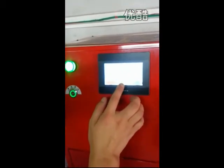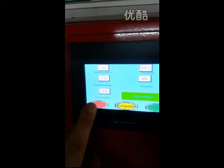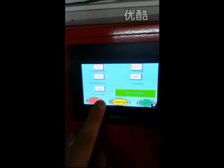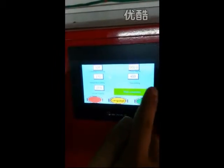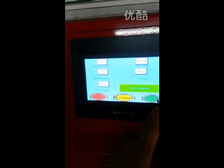On the touch screen you can easily see there are temperature display, temperature setting, film pre-heating, time display, and time settings — as well as stop and start buttons.